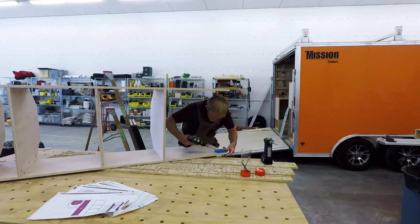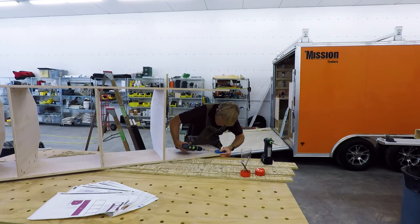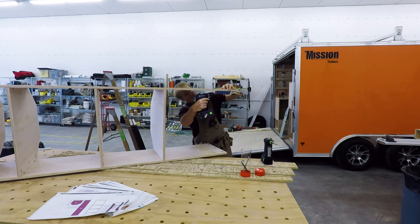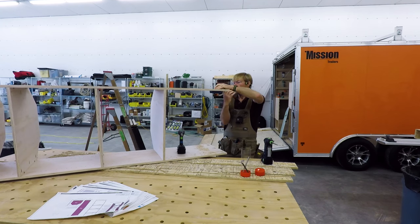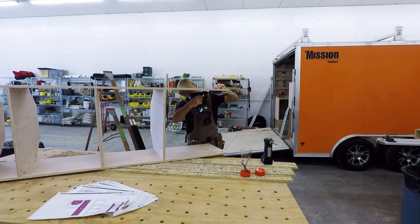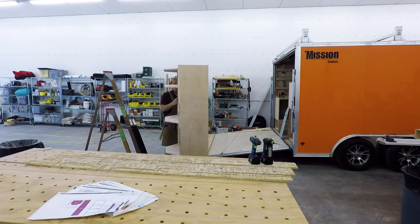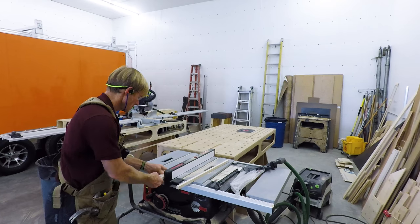I forgot to drill the pocket holes in the bottom of the shelf that goes on the floor, and I didn't want to try to hold this whole contraption up to the Kreg jig. So I grabbed out the old pocket hole jig and was able to drill them. Haven't used that in years — it was nice that I did have it.